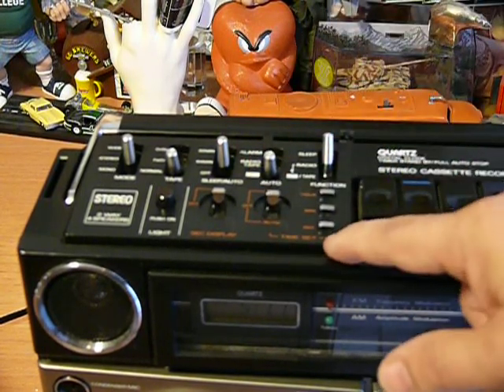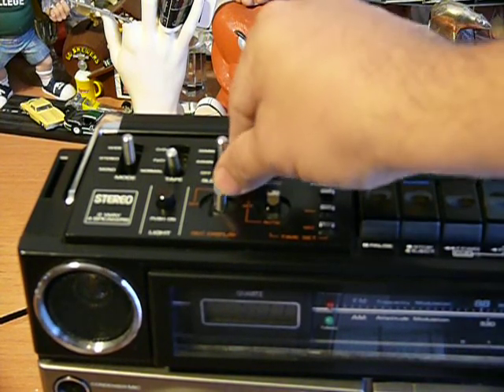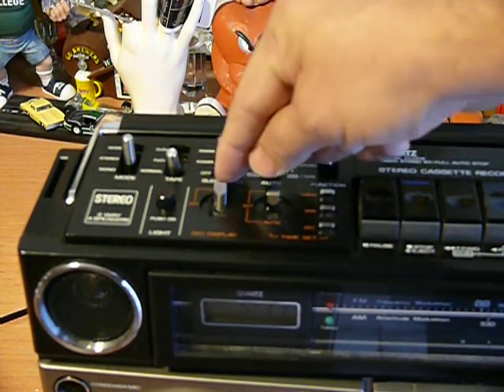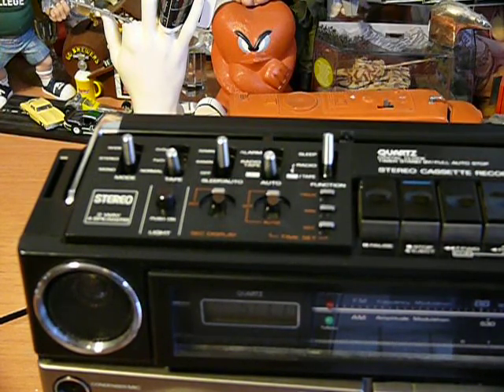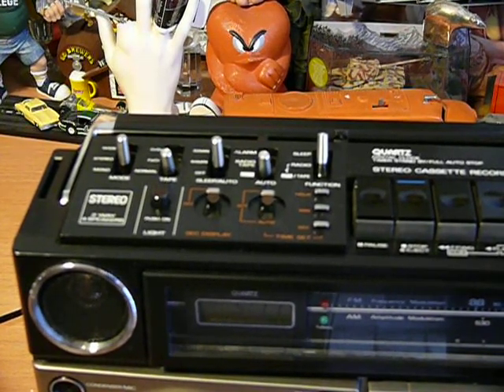The time setting functions work. And then there's a second display — on or off. I don't know what the second display does or is supposed to do. The clock works, keeps time, you can set it, and it may function correctly. But just assume it may need some work.